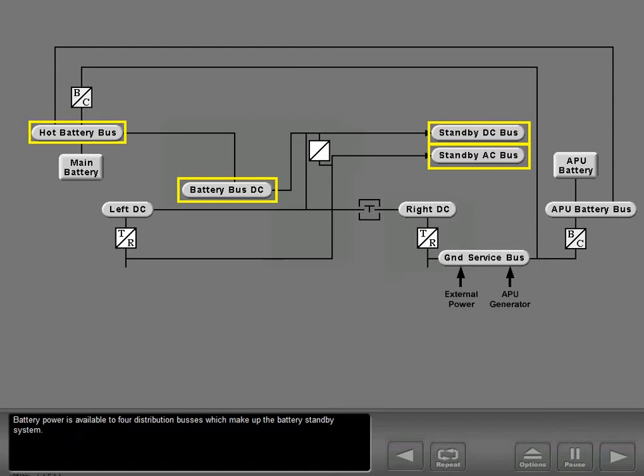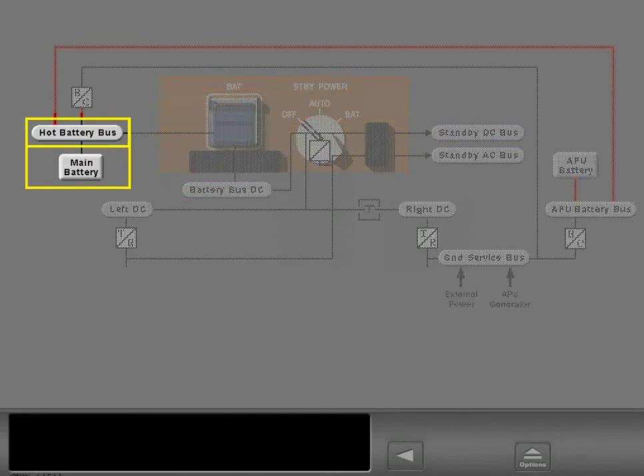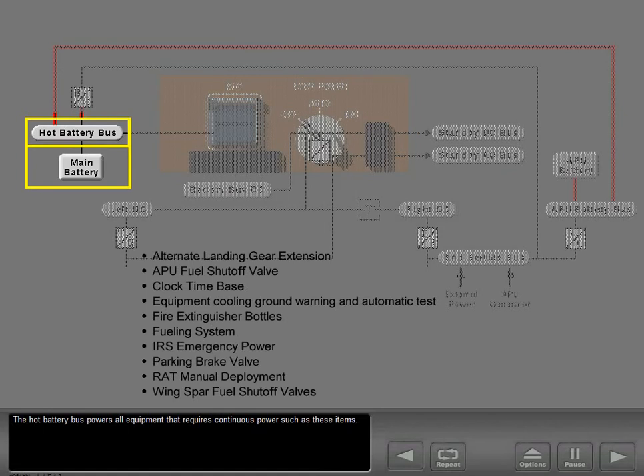All electrical power is now shut off except those items continuously powered by the hot battery bus. Battery power is available to four distribution buses which make up the battery standby system. The hot battery bus is connected directly to the battery and always powered, and it powers all equipment that requires continuous power.